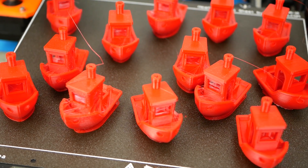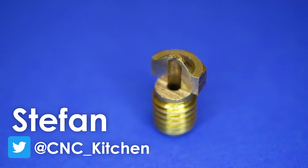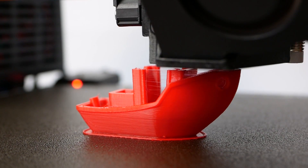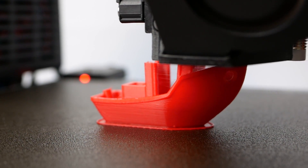So let's find out more! Guten Tag everybody, I'm Stefan and welcome to CNC Kitchen! I never really worried much about nozzle wear because I rarely printed abrasive materials, and when I did, I switched my nozzle for a hardened steel one.